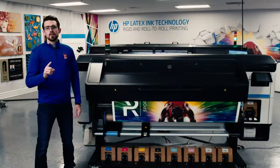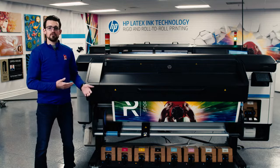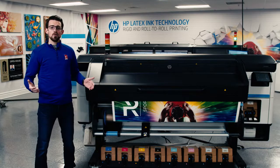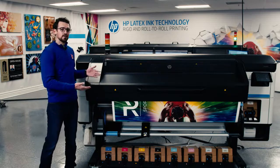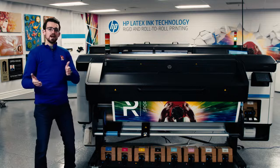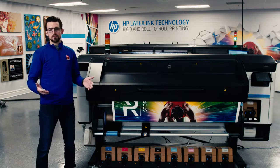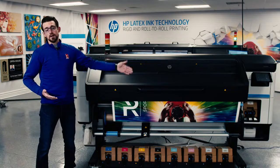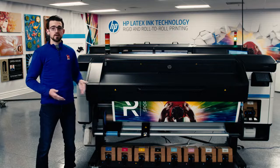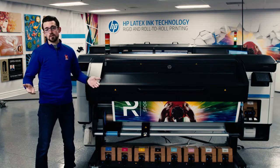The first thing I'd like to cover is HP's latest innovations in ink and print head technology. HP has always been known for their scratch resistance and durability. What HP did with this series is they actually took that scratch resistant chemical, separated it, and now give you the option to control it. You can choose to either add durability using their overcoat, or you can turn it off if you're planning on laminating, like car wraps.